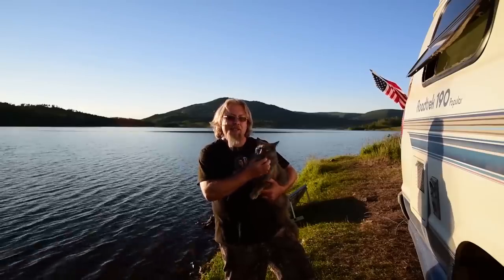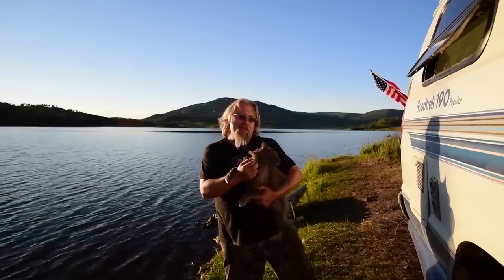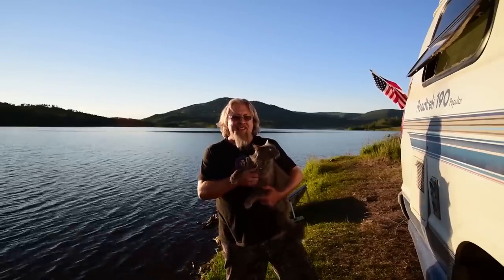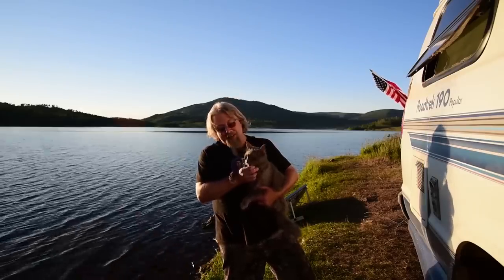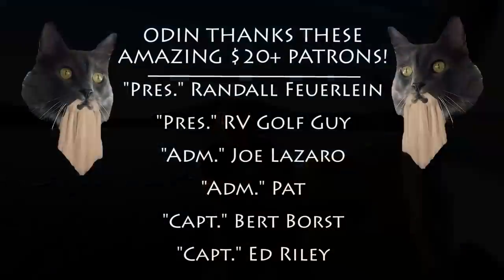Thank you for watching our video. If you liked it, be sure to subscribe, share, and like. We'll see you guys next time. Say hi, Odin.